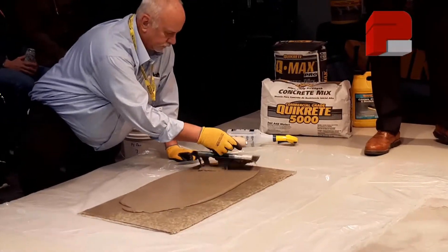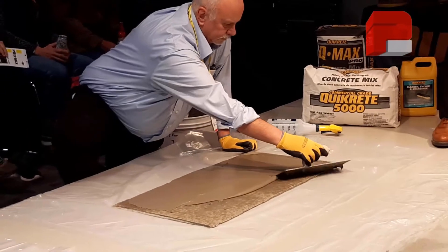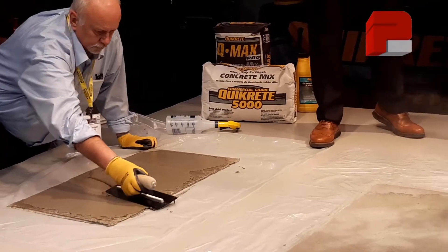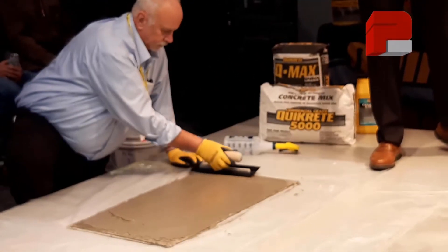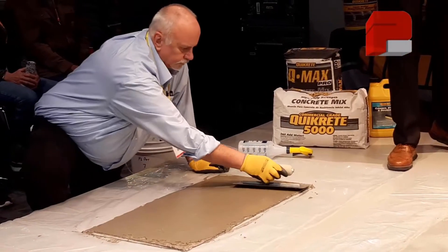Trowel grade Recap is for much more than just surface prep — it's hand-applied, and as you can see John doing here, it finishes hard and smooth. This is great for sidewalks, steps, and other concrete surface repairs. And over here it's going to be our standard Recap.